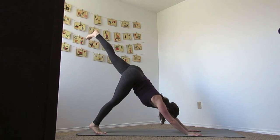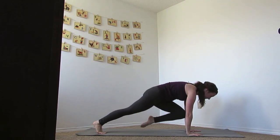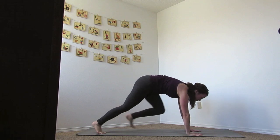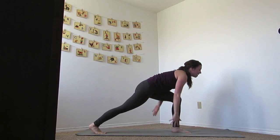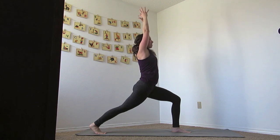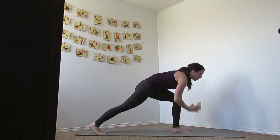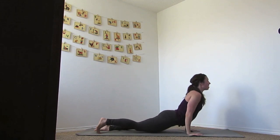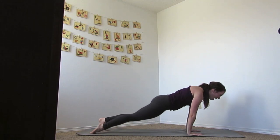And then as you exhale, bring it all the way down to the mat. Slide your foot back and lower — Chaturanga. Inhale to up dog, exhale down dog. Inhale the left foot up, exhale the knee to the chest, inhale up, and exhale to runner's pose. Breathe in as we reach up to crescent pose, and then as you exhale, hands together, lower down the body — Chaturanga. Inhale to up dog, exhale down dog.